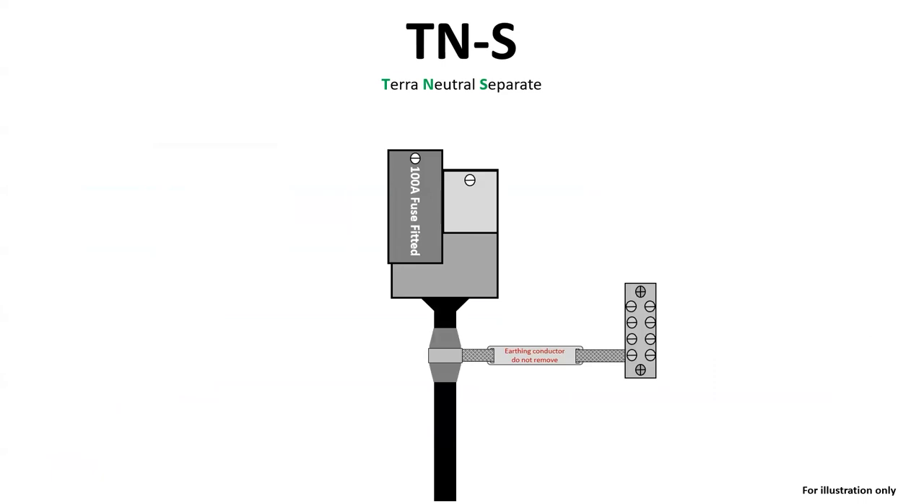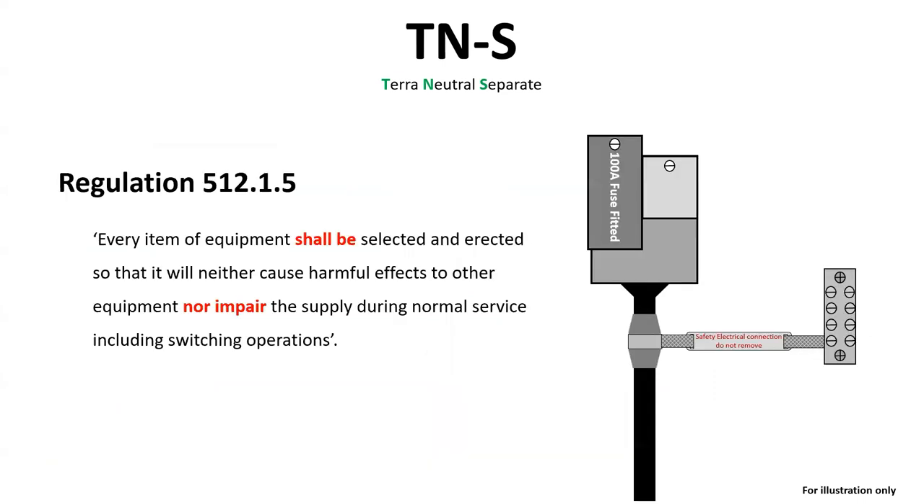Installations supplied by paper-insulated lead-sheathed incoming service cables can also have a wiped, soldered joint onto the lead sheath with a braided earth tail attached into an MET earthing block. If this or the original earthing clamp were missing, then the force that you would need to use to ensure that a BS951 clamp was tight enough to the cable may also cause damage to the internal construction of that cable, which would go against regulation 512.1.5.